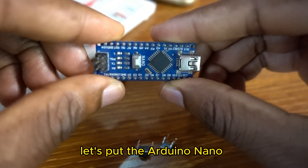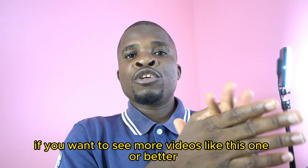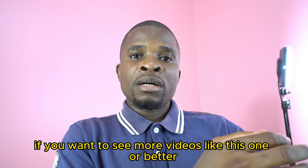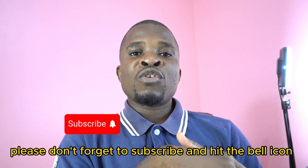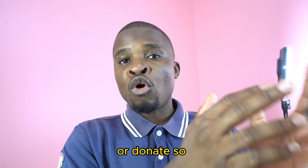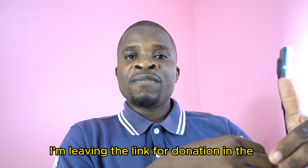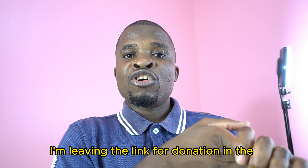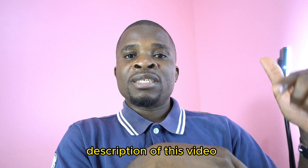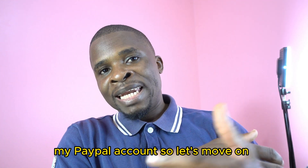Let's put the Arduino Nano. If you want to see more videos like this one or better, please don't forget to subscribe and hit the bell icon or donate. I'm leaving the link for donation in the description of this video — my PayPal account.